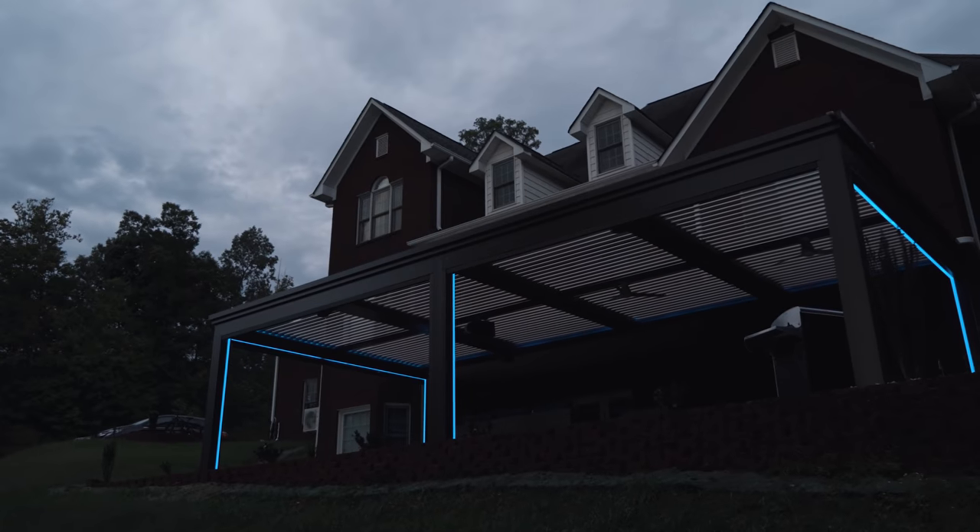Thank you for watching this video on how to use strip lights in a pergola system. We covered all the details you need to know including which products to use, considerations when using strip lights in a pergola system, how to install them, and how to control them. If you have more questions, please reach out to one of our LED experts here at Aspect LED and light up that subscribe button.